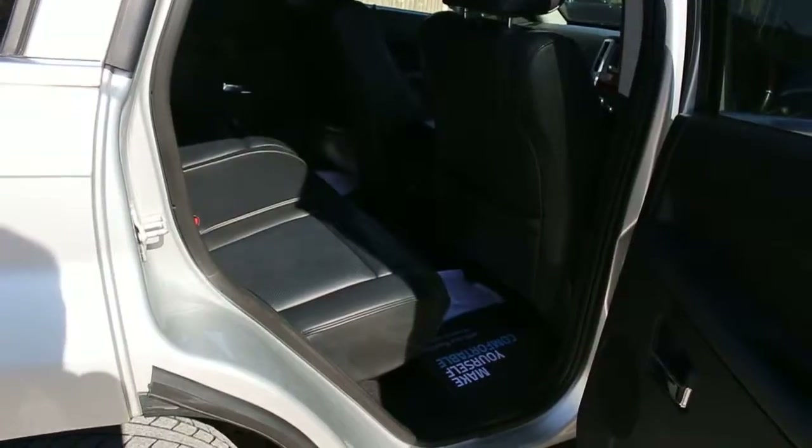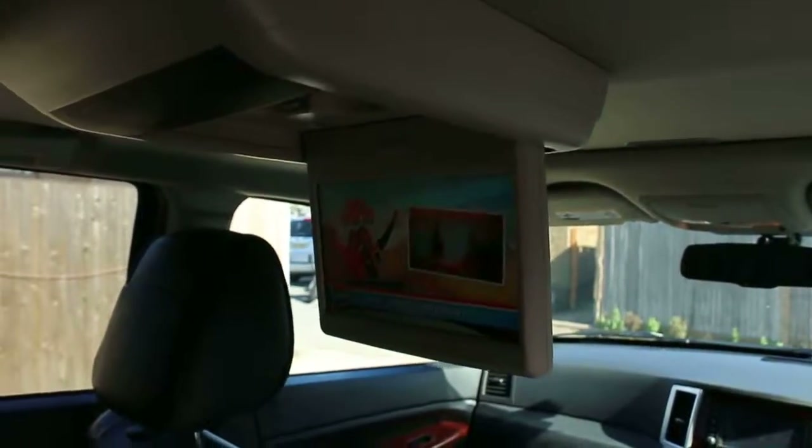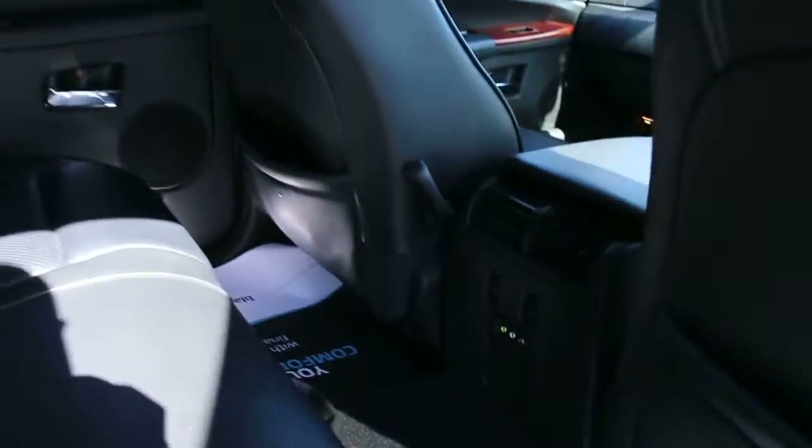Full black leather interior with side and front airbags, rear DVD screen, five headrests, ISOFIX child seat preparation, and rear heated seats.